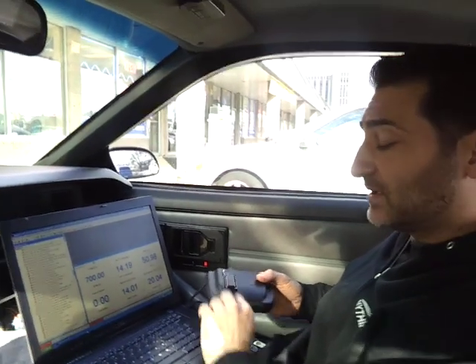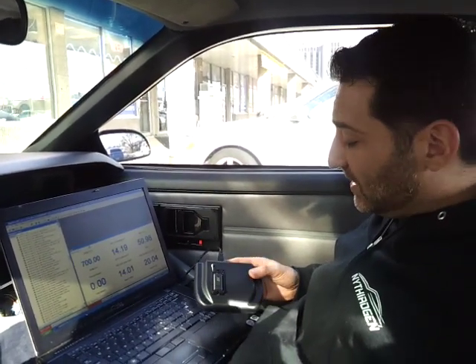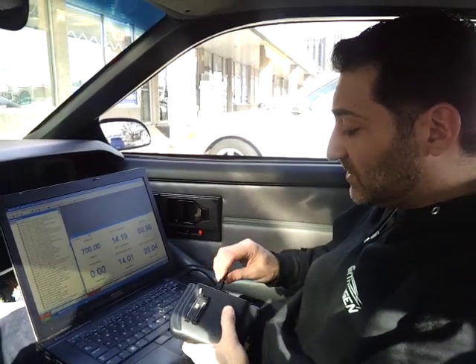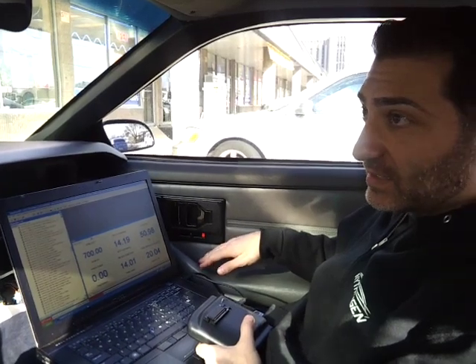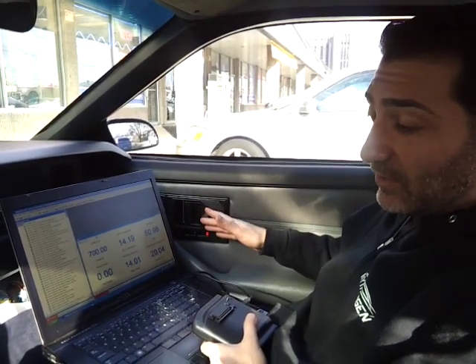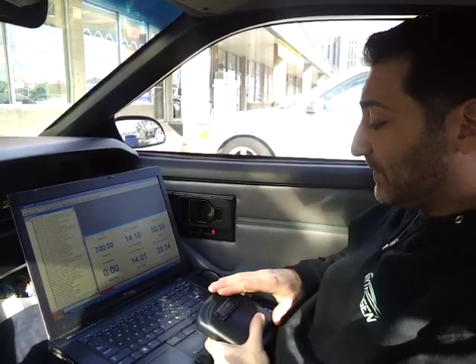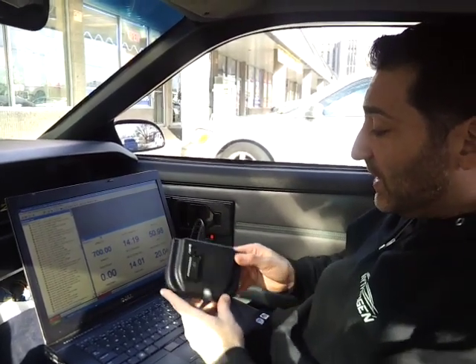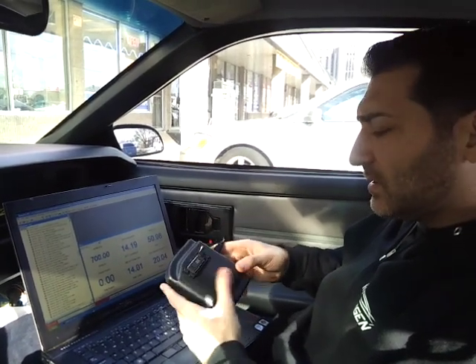Now that we've finalized what we wanted to change, we're going to burn his Edge chip so that it's permanently burned onto the chip, because he doesn't have an emulator plugged directly into the ECU. You could get one of those and tune all the time with it — it works just as good — but we have a chip for his car.